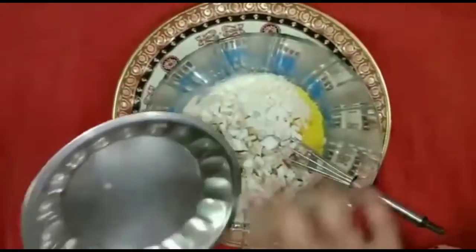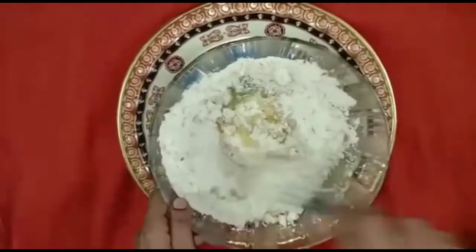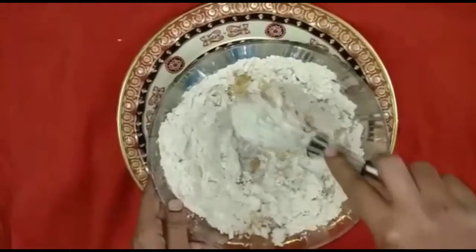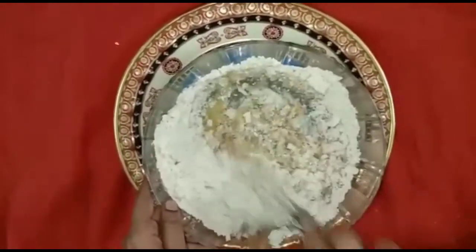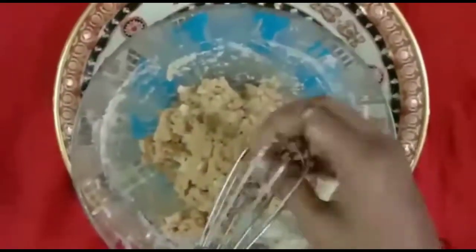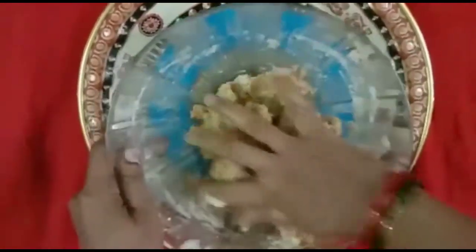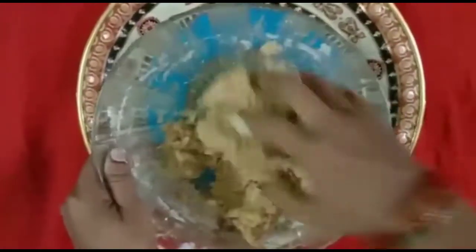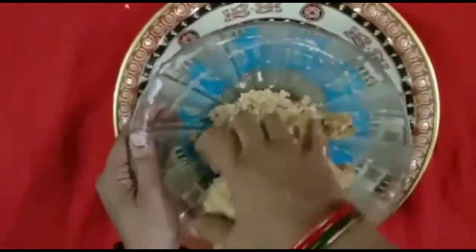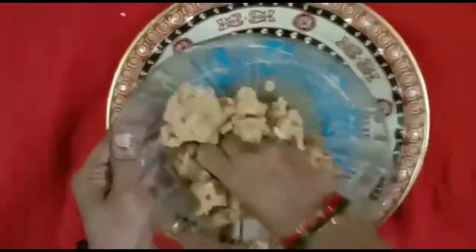We are going to mix it well. We will add the chapati. We will add the biscuit. Now we'll mix it up.